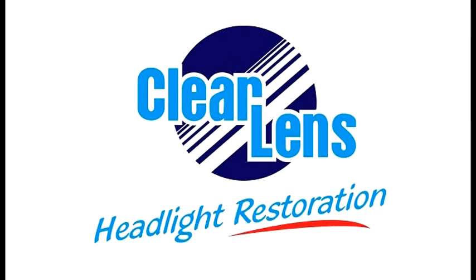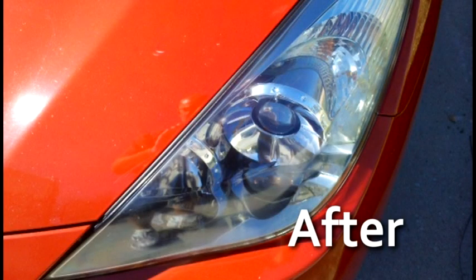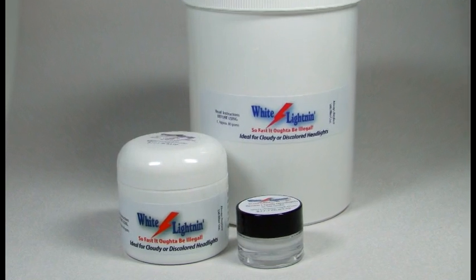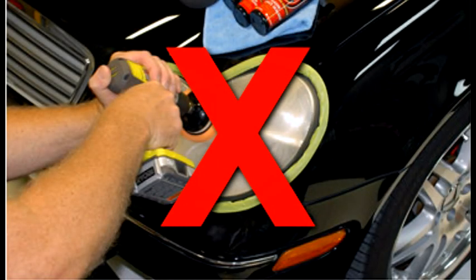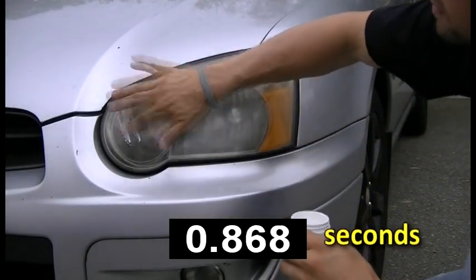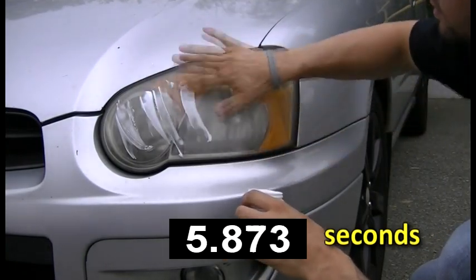This short video is offered to demonstrate just how fast and simple it can be to clean cloudy or discolored automobile headlight covers. We will be using our new revolutionary cleaning and polishing formula, White Lightning, to accomplish a task that typically required an expensive and complicated procedure. We shall demonstrate just how fast and simple it can be accomplished with our new technology product.